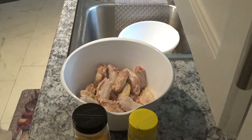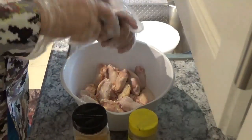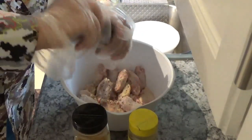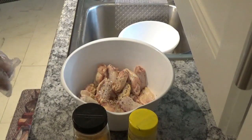Now I'm gonna put some pepper on it. You just do the salt and pepper to taste — some people don't like a lot, but I like a lot of pepper and not much salt.